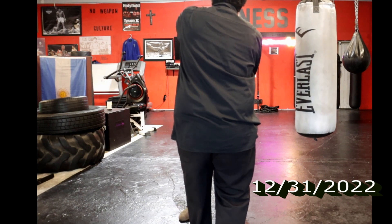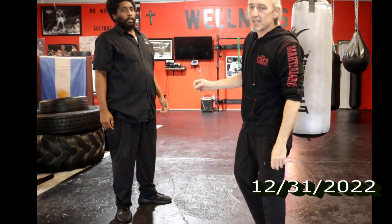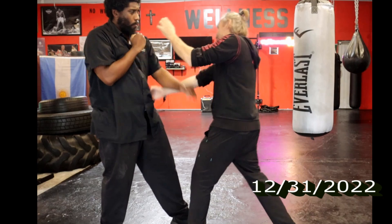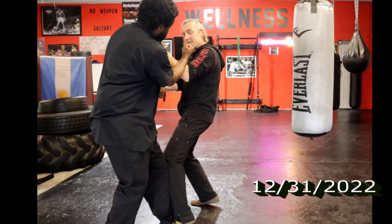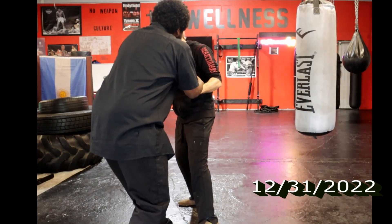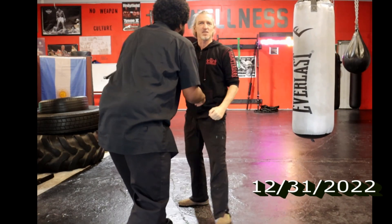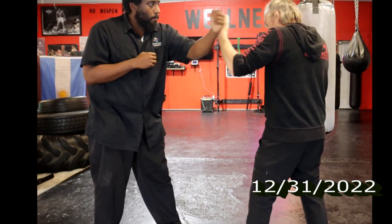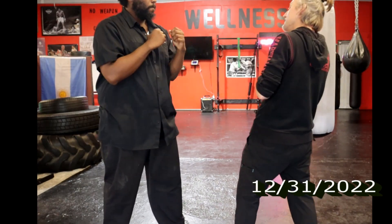That was it right there. If I don't force him to commit to a real left, he gets to do this other thing with his right. So we gotta get something going on right there — real reaction time. That's pretty good. I touched his sternum on that.